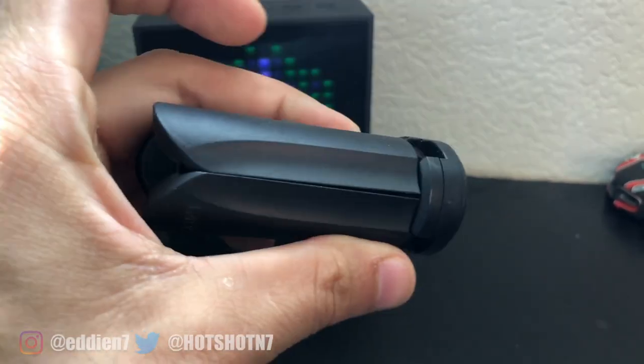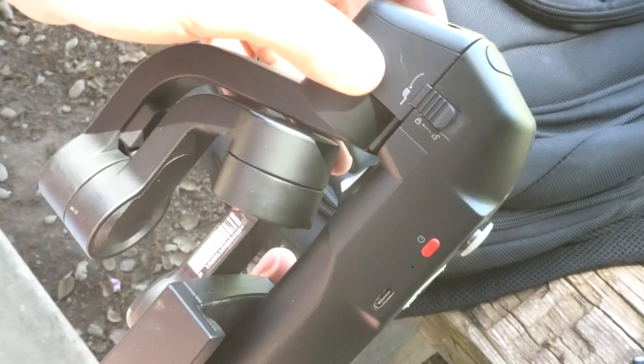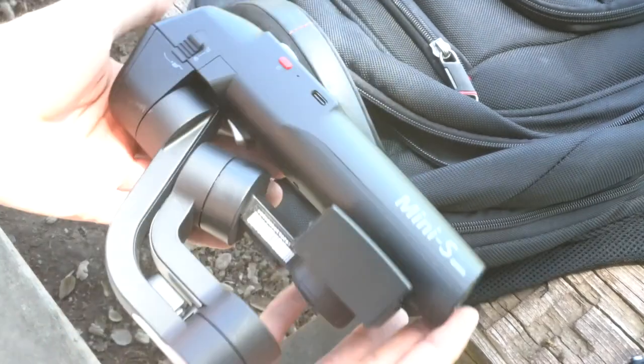One of the unique aspects of this new Mini S is that it's foldable — and not just foldable, it actually stays locked in place. All the moving mechanisms of the gimbal are locked in place so it doesn't move around when you're traveling with it. You're less likely to damage this gimbal than you would be with the Osmo Mobile 2, which requires you to carry a travel case so that one of the arms doesn't break or snap off.